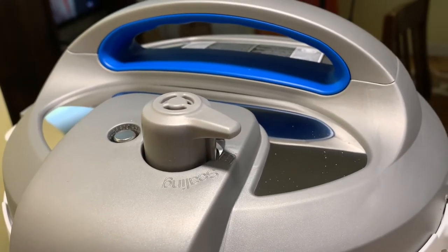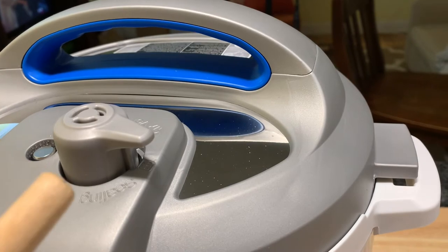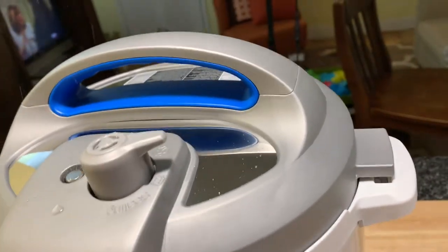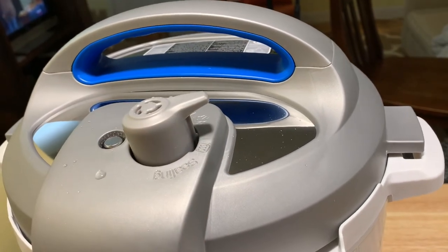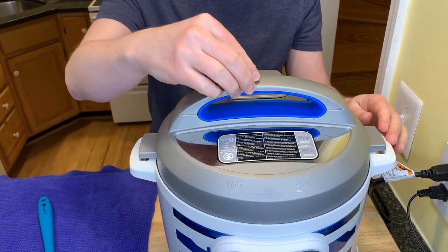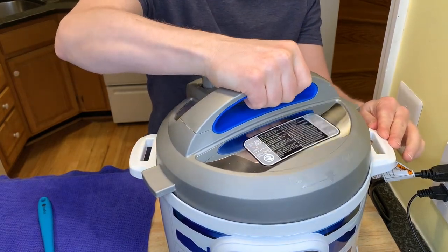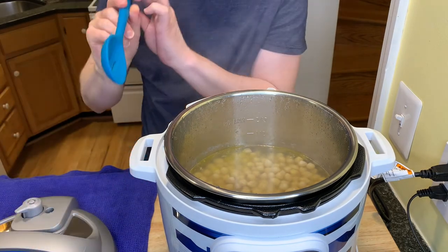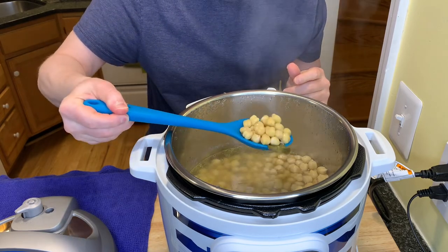We just hit zero! Now it's time to release the pressure. You can let it sit for a while, but I'm eager to see what's going on. I'm going to use a wooden spoon to click it to the venting position and release all the pressure — don't be afraid. It smells really good, and may the force be with me because I'm about to open this puppy up. Oh yes — nice and steamy! There are the chickpeas — supposedly perfectly cooked.